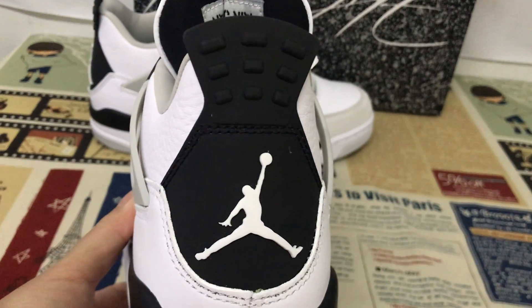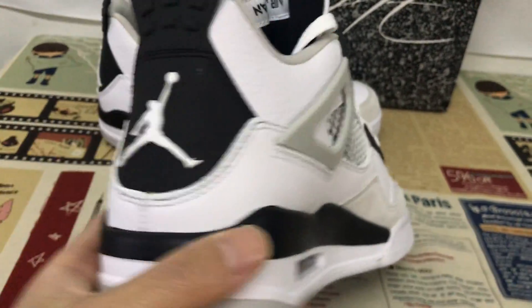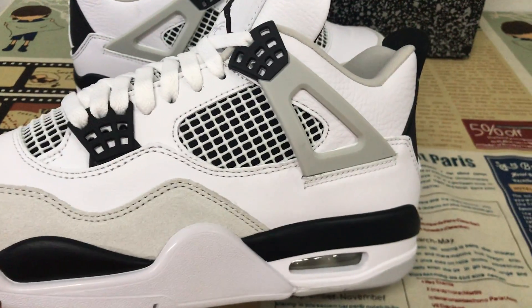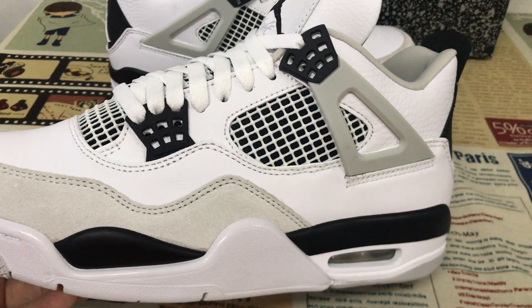Here's the back view with the black tip and the white logo. Also you can see the stitching on the upper — it's very, very good and even.